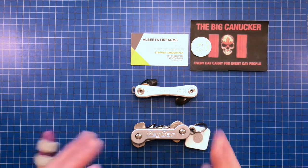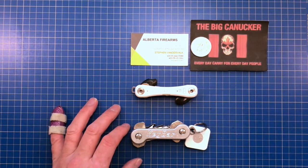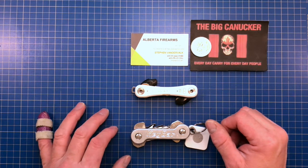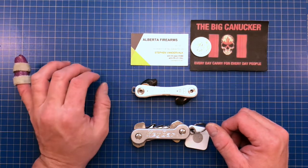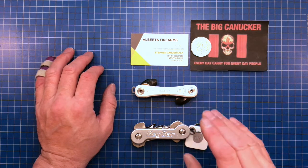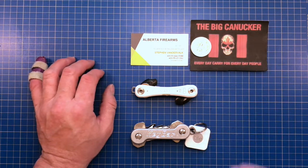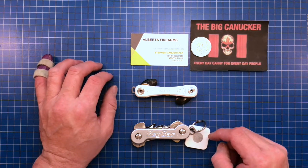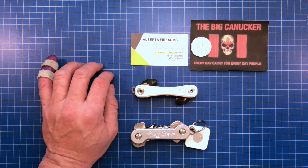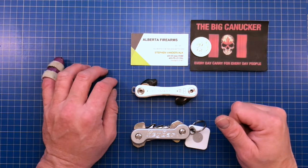If you liked what you saw, please give me a thumbs up and keep yourself safe. A shoutout to Jake over at Canadian Cutting Edge — hope you're feeling better after your surgery, my thoughts and prayers are with you. Also big thanks to Stephen and Matt out at Alberta Firearms — they've looked after me tremendously. They've got Spyderco, Boker, and Andrew Demko knives arriving soon. Give them a call at 403-553-4642 and ask for Matt or Stephen. Their website is coming soon — I'll have their info in the description. Keep your stick on the ice. This is Big Canucker saying adios.